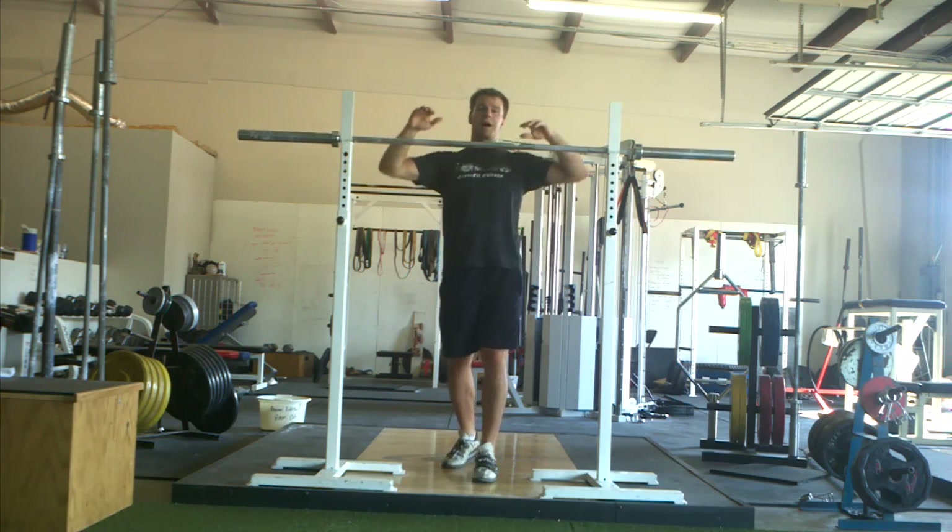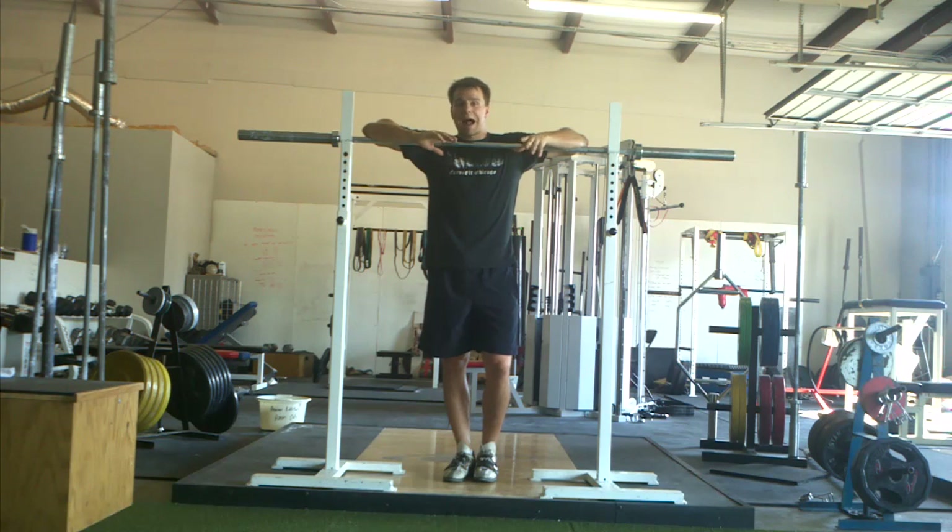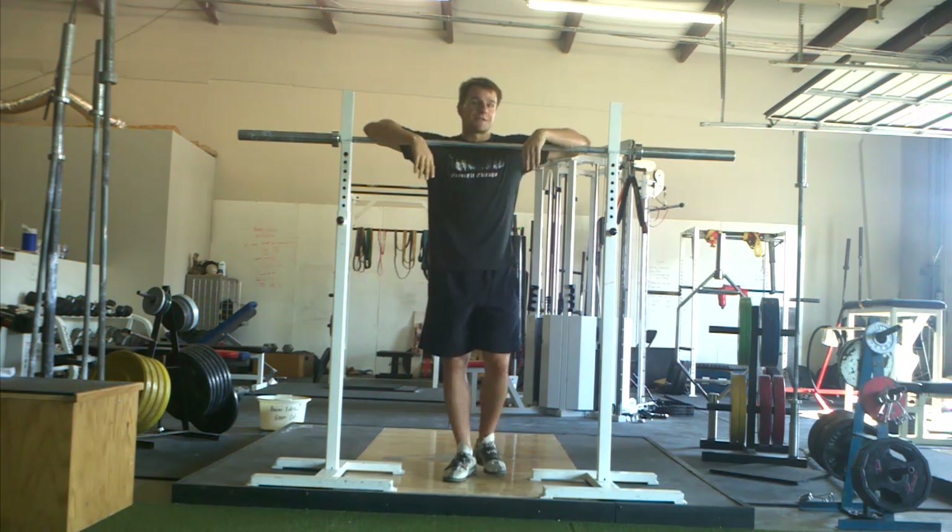That's it for the high bar back squat. The low bar back squat we'll go over in a different video. We'll talk about how it differs from the high bar back squat, as well as how it differs from the front squat.